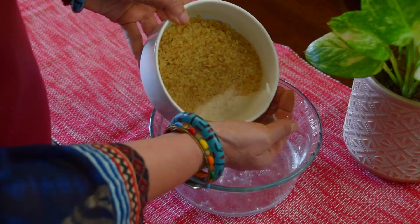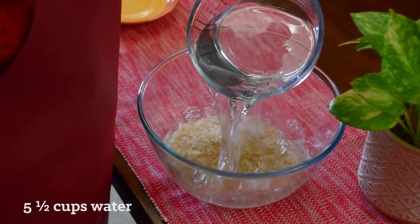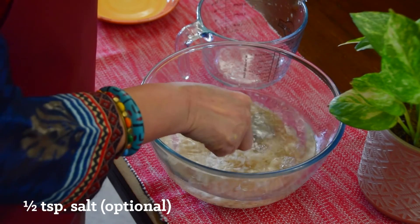Drain off excess water and transfer the rice to a deep microwave bowl or a microwave rice cooker. Add water to a maximum height of three-fourths of the bowl and level the rice grains. You may also add a bit of salt to flavor the rice.